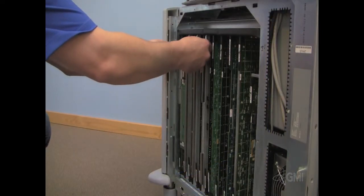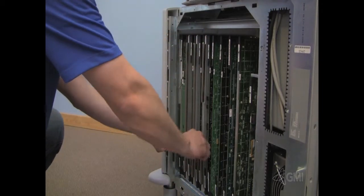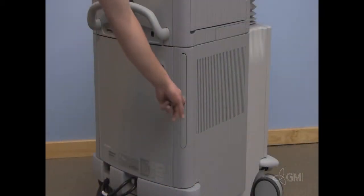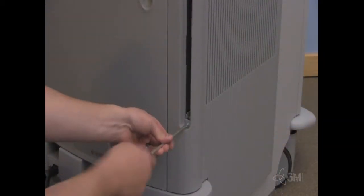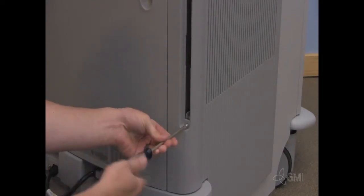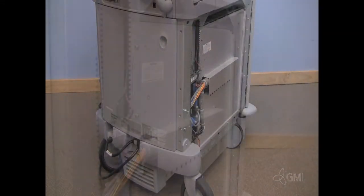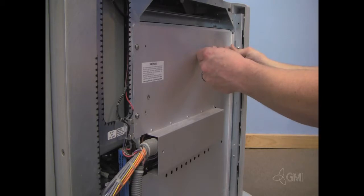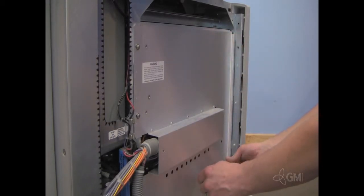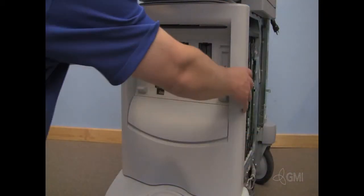Remove the two screws securing the front end bezel to the chassis. Pull towards you to remove the front end bezel. Remove the air filter. Locate and remove the screw. Remove the cosmetic panel. Remove the two screws securing the front end bezel to the chassis, then pull towards you to remove the front end bezel.